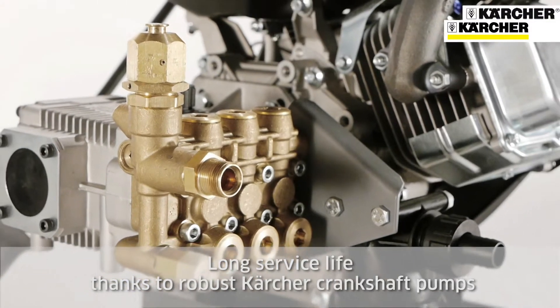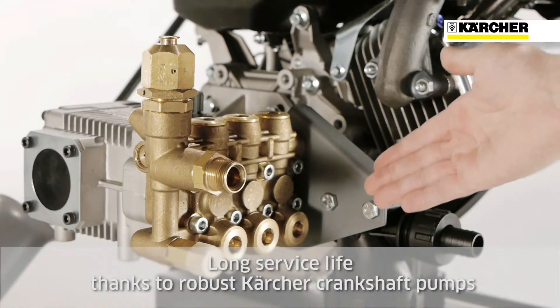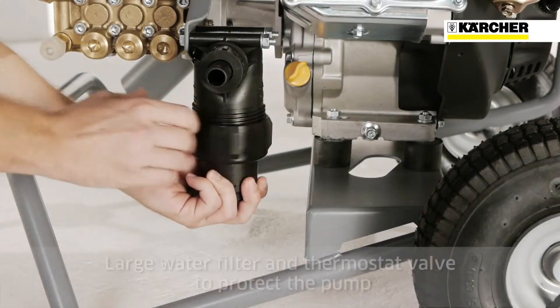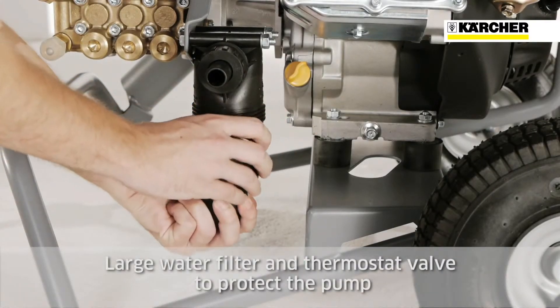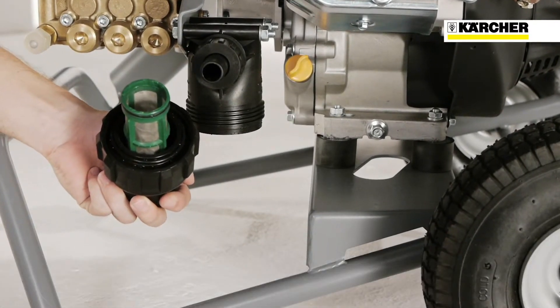HD Gasoline Classic machines are very durable thanks to the robust crankshaft pumps in proven Kärcher quality. Large water filters guarantee a long service life for the pump, and a thermostat valve protects the pump in the recirculation mode.